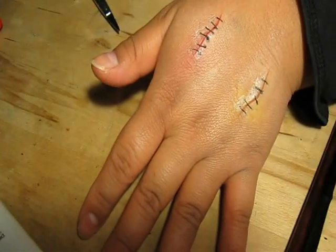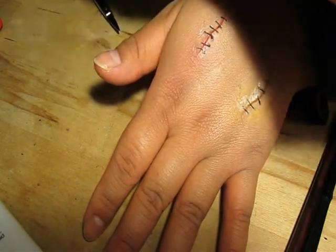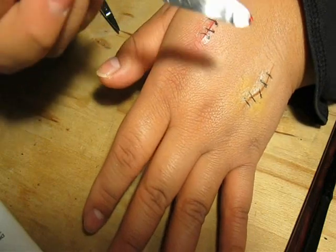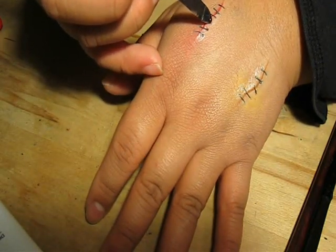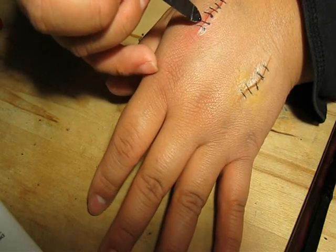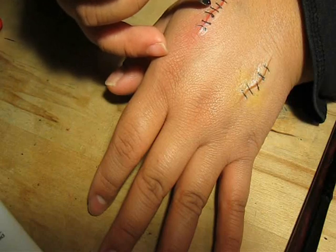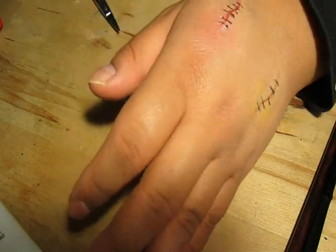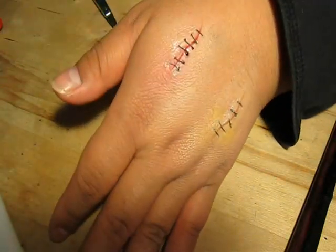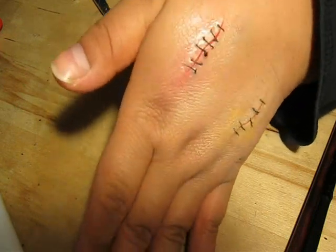Almost done. I'm just going to take some fake blood and with the tip of my spatula, dot on some blood onto the ends of the stitches — not all of them, but some. And there you go, that's it! I hope you guys enjoyed this tutorial and found it helpful.